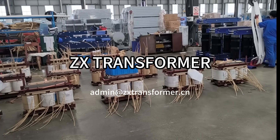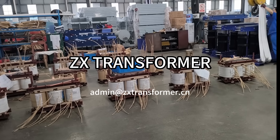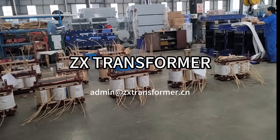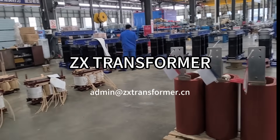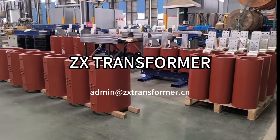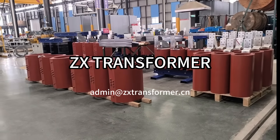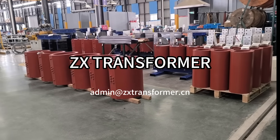We also have a 116 kVA oil-immersed transformer in production today, and quite a few dry-type transformers in assembly as well.